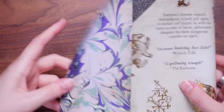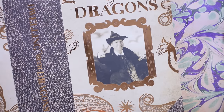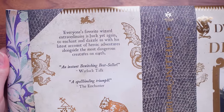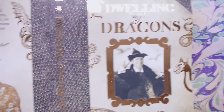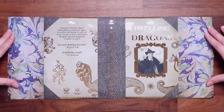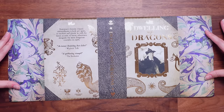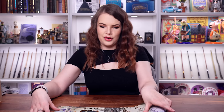Are they still doing book covers? It is another book cover. Firstly, I love this pattern — yes, I do like that kind of inky marble. This is Dwelling with Dragons. I'd love to know who that is on the front. It says everyone's favourite wizard extraordinaire is back yet again to enchant and dazzle us with his latest account of heroic adventures alongside the most dangerous creatures on earth — an instant bewitching bestseller. So yeah, I think this is their take on Magical Me, which is quite cool. I really like the design of this one. It's very earthy with gold, which feels very magical. This might be one of my favourite covers in a long while from subscription books.